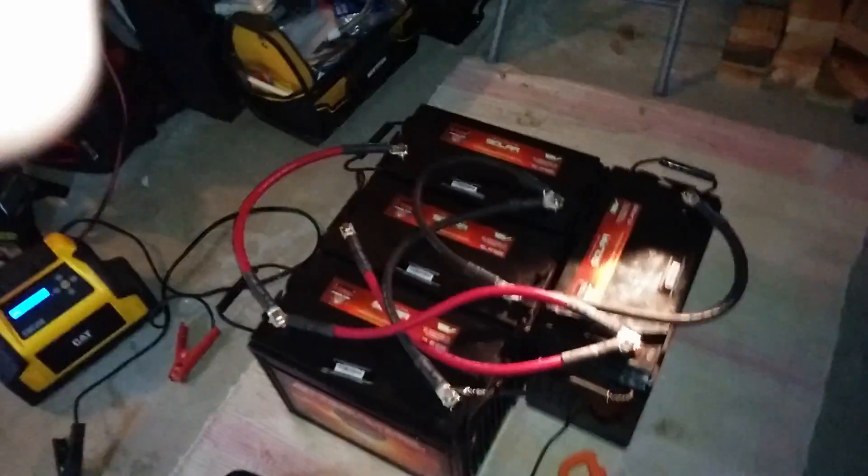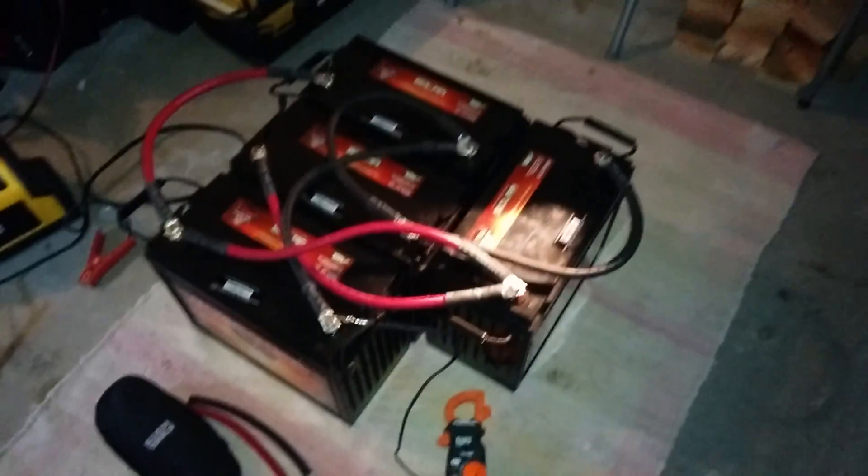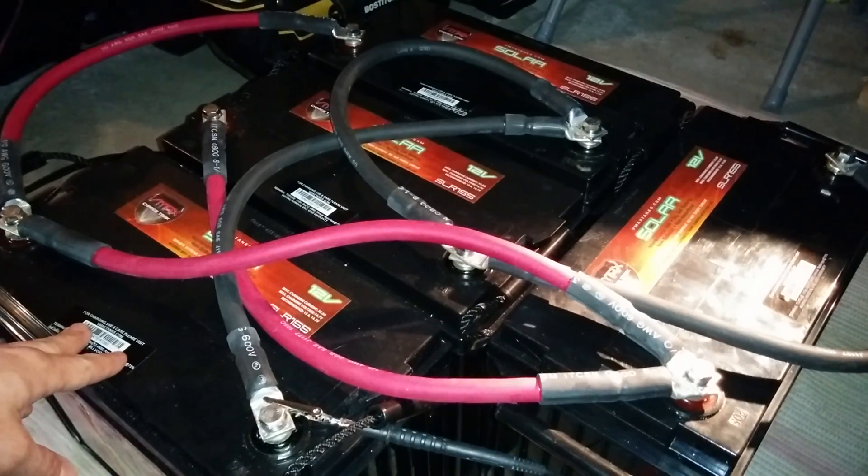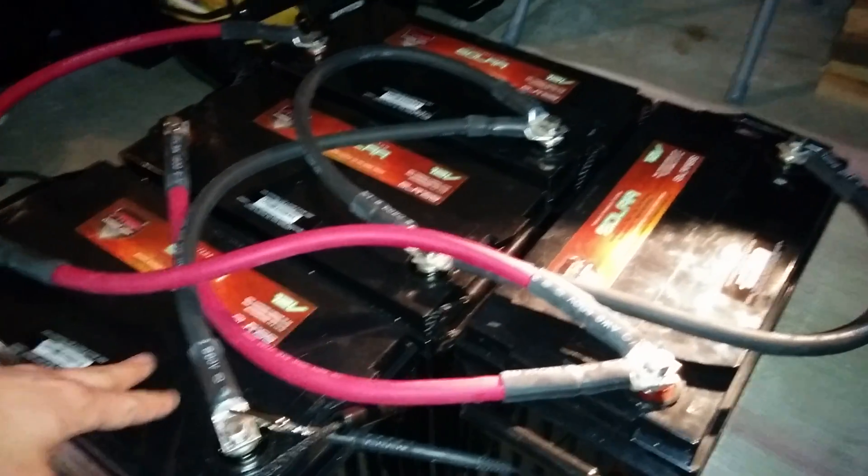All right, so we have our completed battery bank. With four 12-volt batteries, 155 amp-hours apiece, for a total of 620 amp-hours.